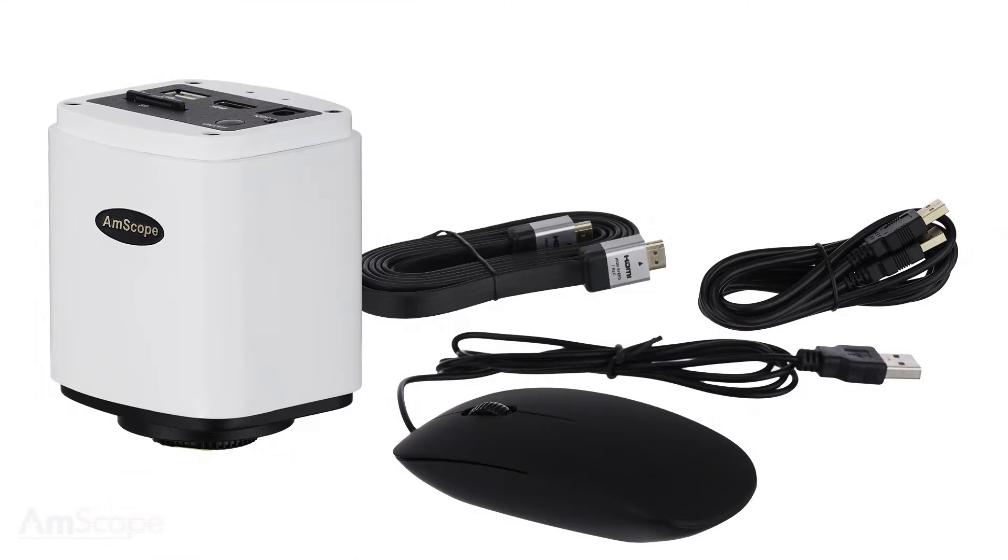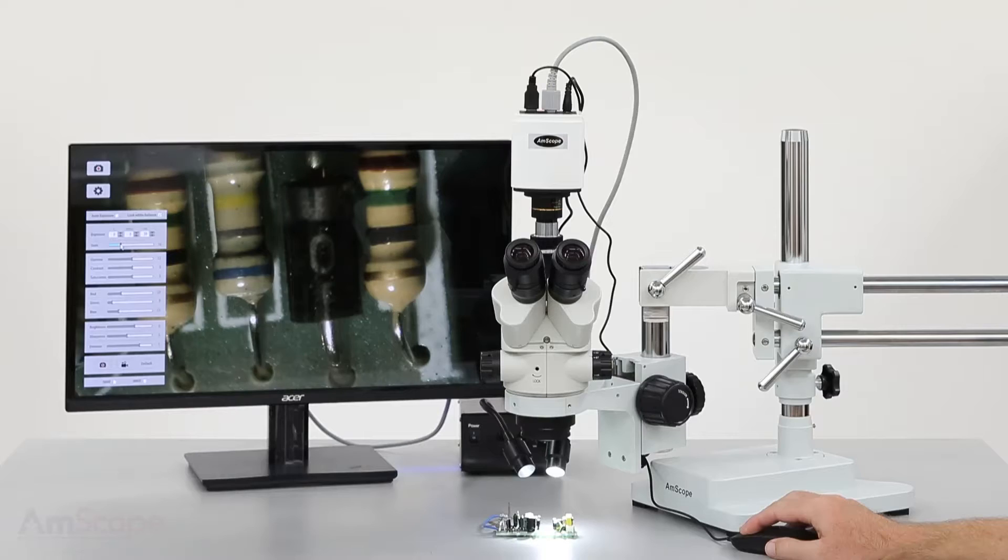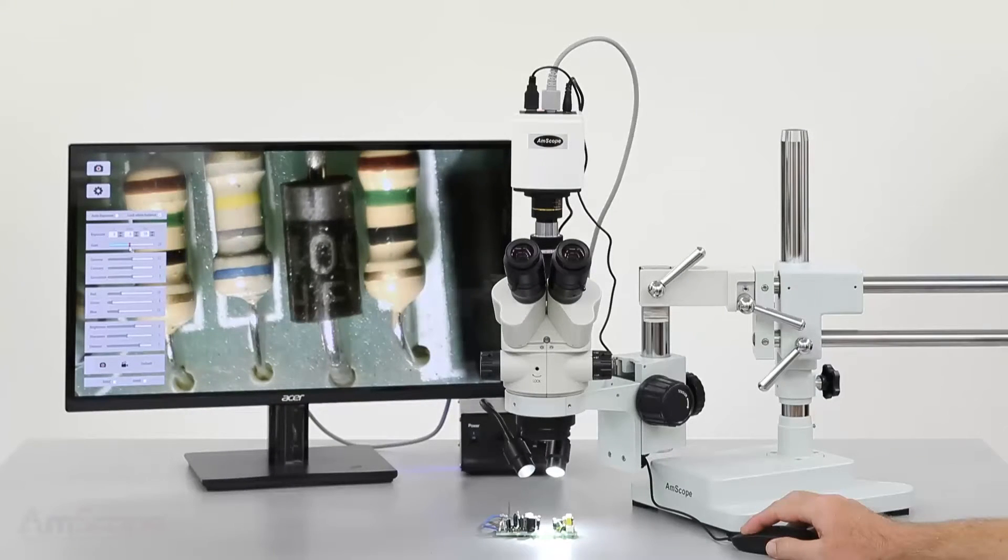This video will give a brief explanation on how to set up and use the HD 1080 camera. The HD 1080 can be used as a standalone imaging system or connected to a computer. This video will focus on using it in standalone mode.